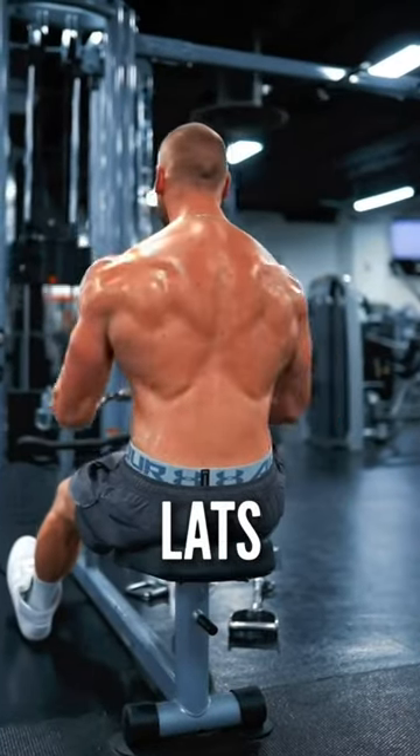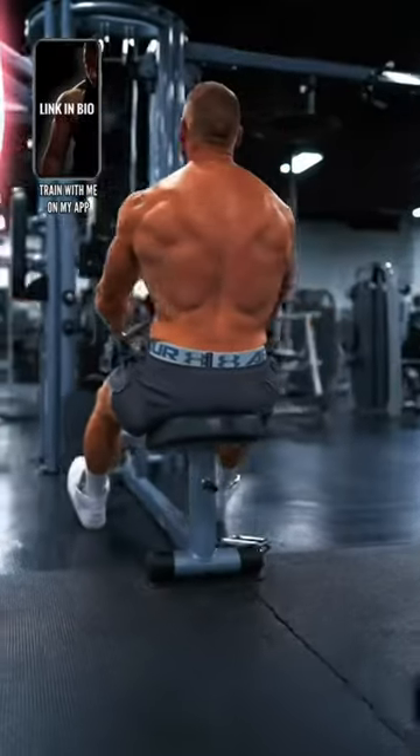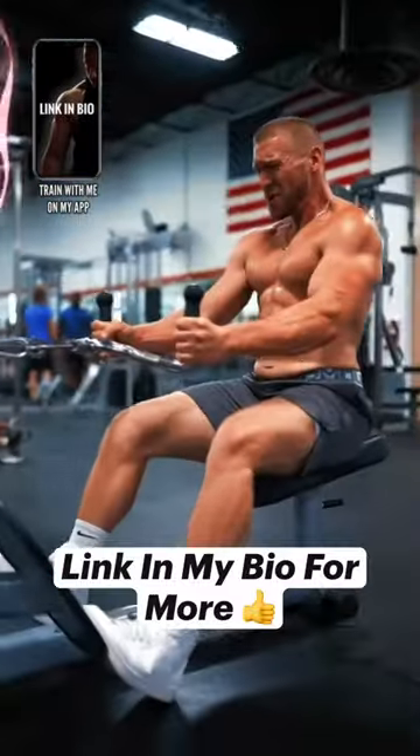Point your elbows down, keeping your arms at your side for the lats. A shoulder-width neutral grip bar is one of my favorites. Imagine you're keeping your shoulders pushed down, away from your ears.